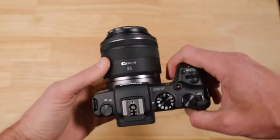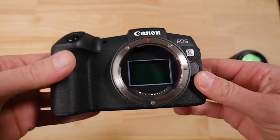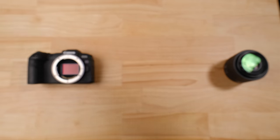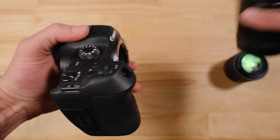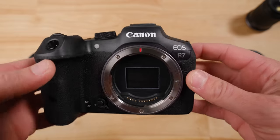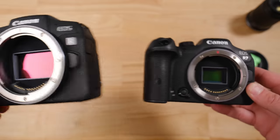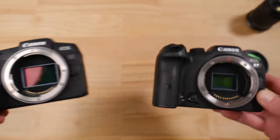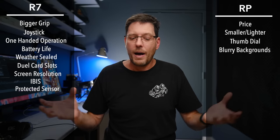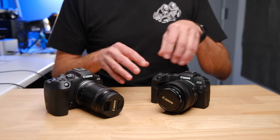In addition to the RP being around half the price used or 30-40% off new, we are comparing a full-frame sensor to a crop sensor. What that means is when using the same lenses, you are going to be able to get a more blurry background with the EOS RP. This is particularly important for a lot of people because when they think of a great photo, they think of a blurry background — and it's easier to achieve that look with the RP.